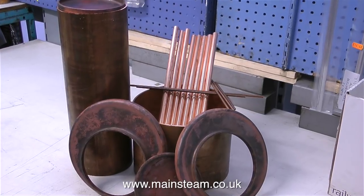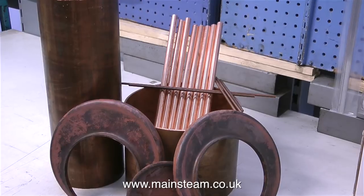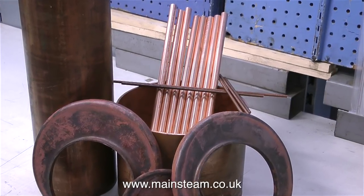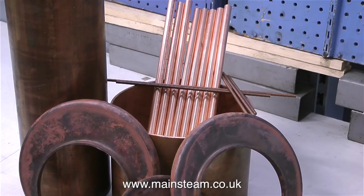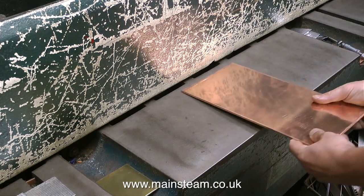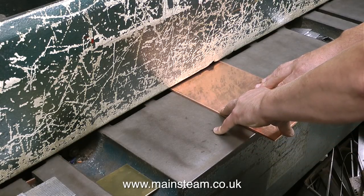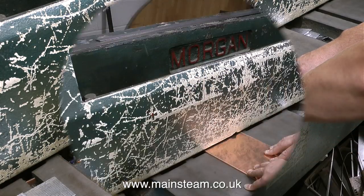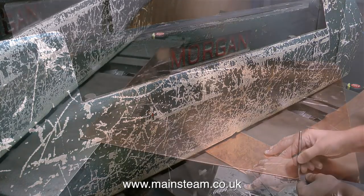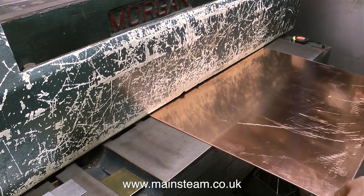A Sweet Pea boiler is a marine type boiler — the firebox arrangement is different to a standard locomotive. In this video, with the help of Duncan from Black Gates Engineering, I'm going to show you how the boiler plates are flanged. They start off as a sheet of copper, so if you really wanted to do it yourself this is the way you would start — with a suitable size sheet of copper. Here's Duncan marking out a big sheet of copper ready to cut.